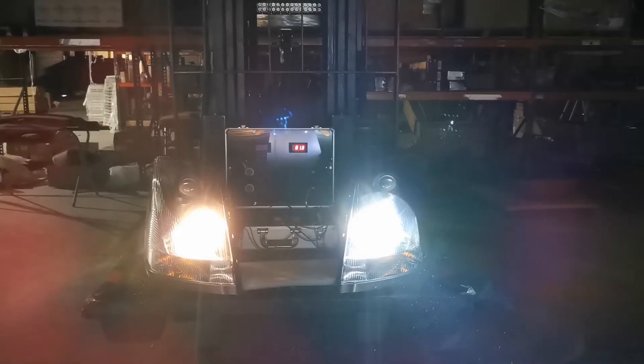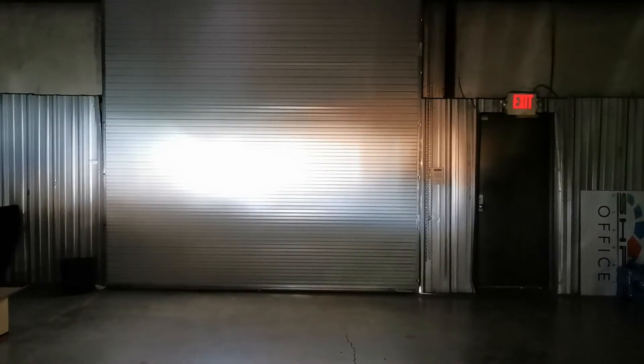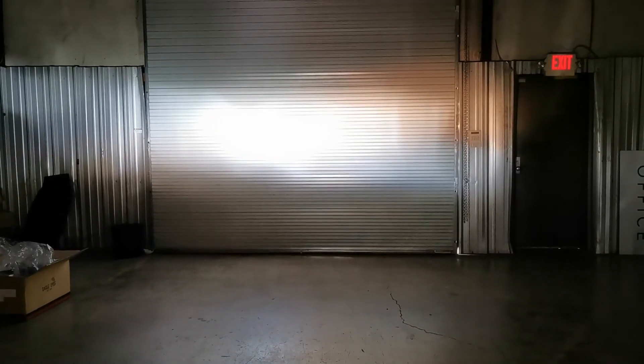Now I'll go ahead and wire up the high beam and show you the difference there. Alright, so now we have the high beams — halogen versus LED. The LED is so intense that it's almost taking over the actual halogen. Let me step in front of that and then in front of the LED. As you can see, the LED is significantly brighter. Thanks for watching.